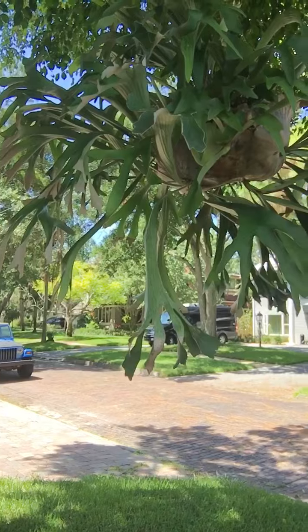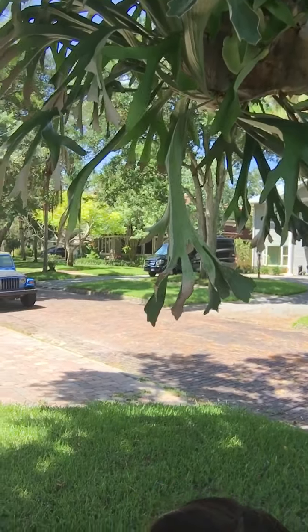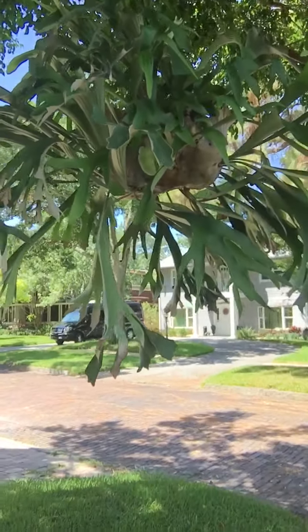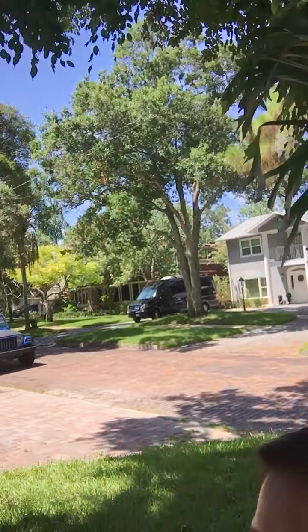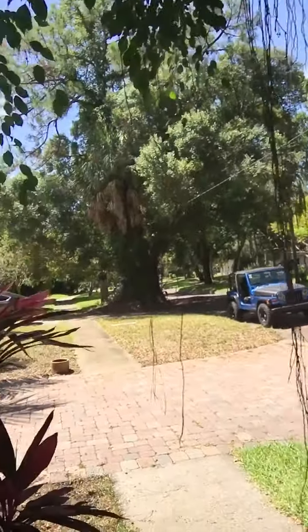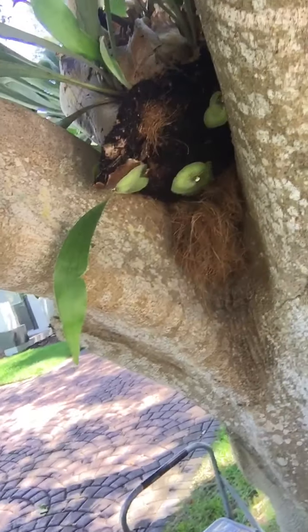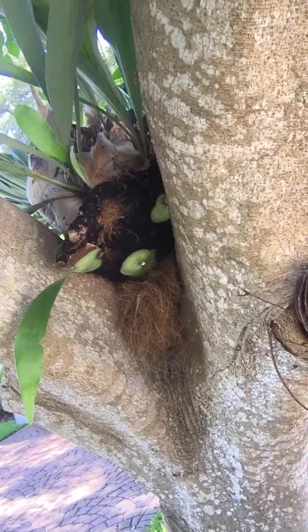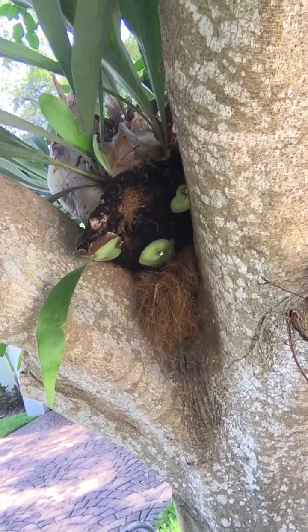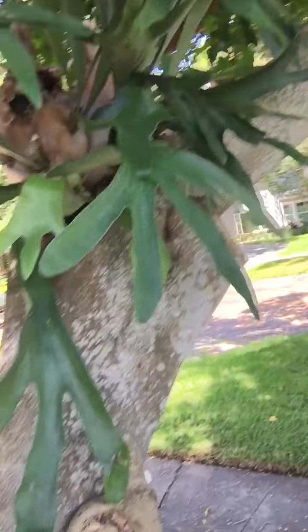They are perfectly shaped, healthy and green, beautiful — as you can see the leaves are overhanging. Staghorn ferns, they like growing in the tree. Look at this one — they just attach their roots on the tree. It's easy to grow.